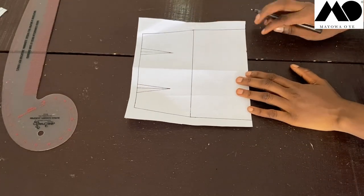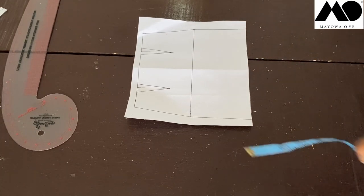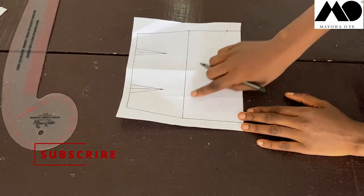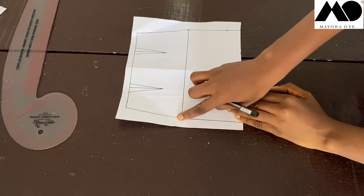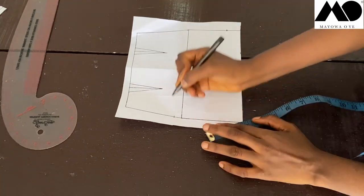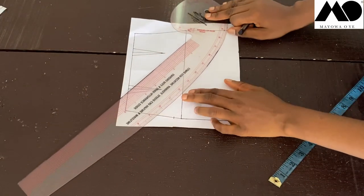Now I'm going to draw in the asymmetrical hem shape. At the hem I'm going to go up by about two inches — I decided on two inches. Then I'll reconnect it. On the side where you connect the line, at the hip line I'll go up by one inch, and I'll use the French curve to draw this back in smoothly — not a straight line.